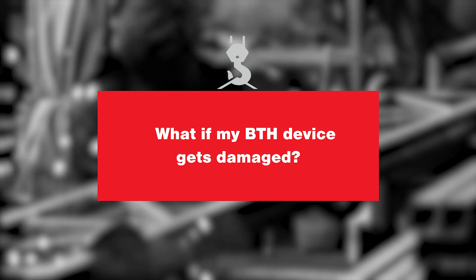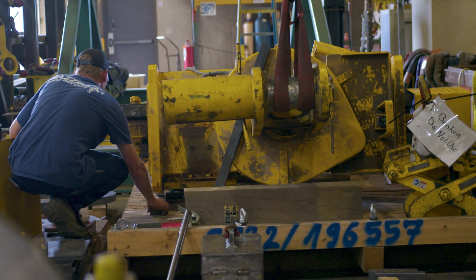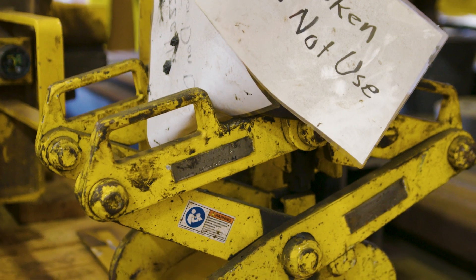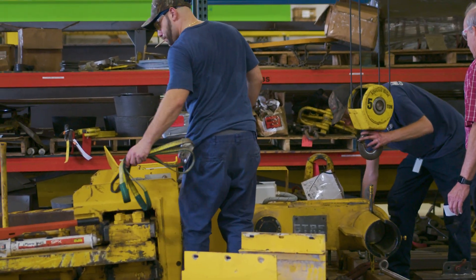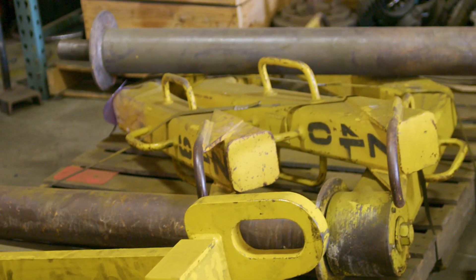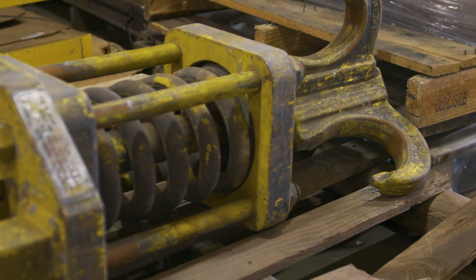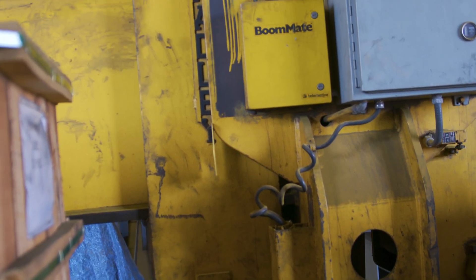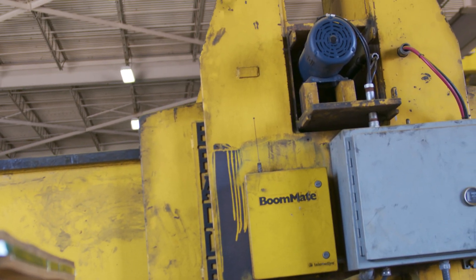If you get a device from Mazzella and for whatever reason damage happens to the device, we immediately want you to contact your Mazzella representative. We'll pull that device out of your facility and start an investigation into what happened, so we have a full understanding of what might have caused the failure — whether it was misuse, mismanufacturing, or a misunderstanding of the application where forces were applied that were not accounted for. We'll take all of that into account.